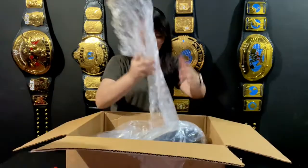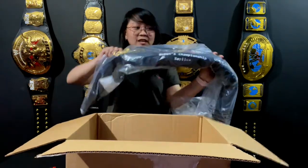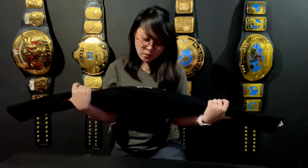I'm opening it. Okay. To be honest, this is my first time seeing this belt, and also my fiancé over here. It's so heavy! Silica gel — do not eat, just throw away. This is from the attitude era, as you can see. Women's Championship replica.